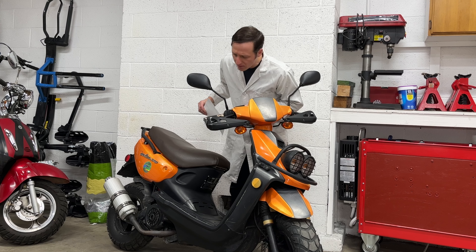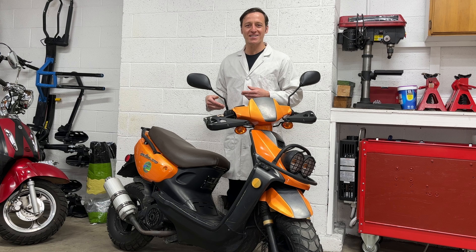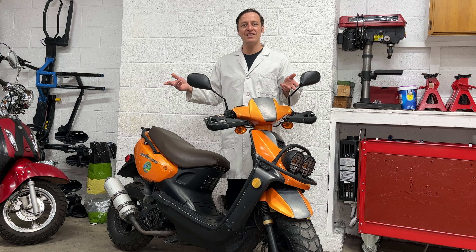Hey everyone, I'm Paul and today I'll show you how to replace the hoses in your Chinese scooter. I've already removed the plastic and the emission systems on this scooter.